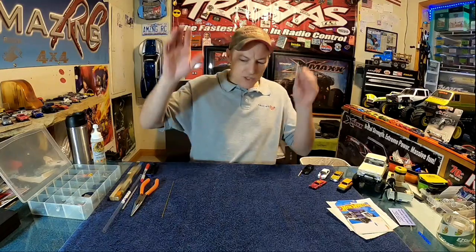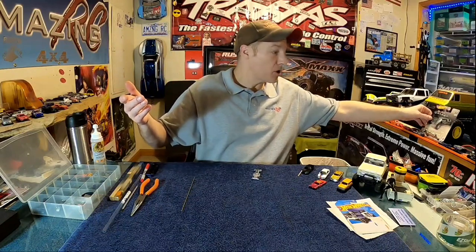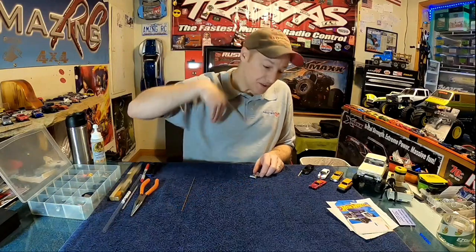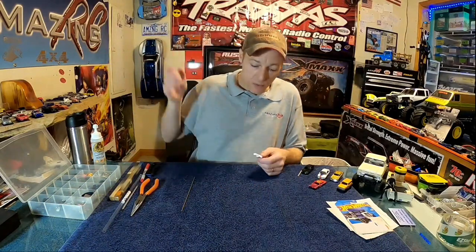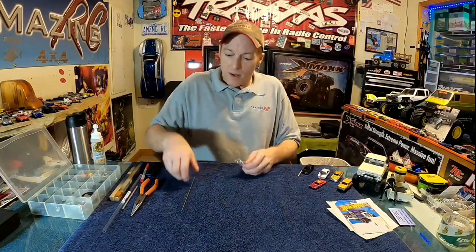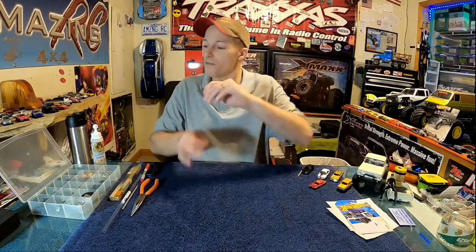For wheels: AliExpress, eBay, Mercari — other people have done the AliExpress bulk buying for you and sell wheels in smaller sets. So you can either buy bulk or search those websites for smaller quantities.